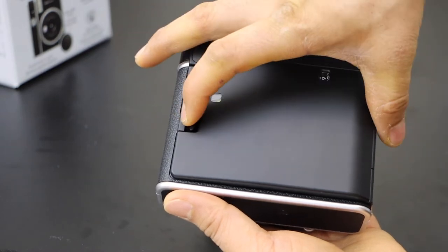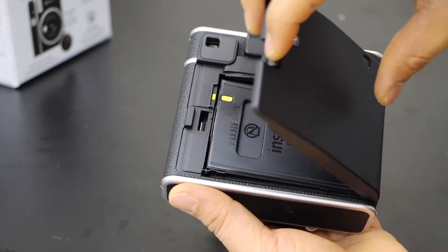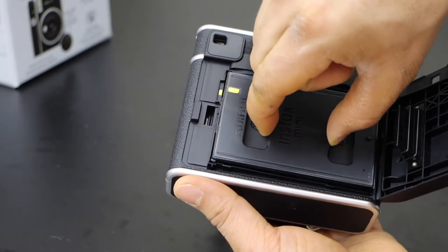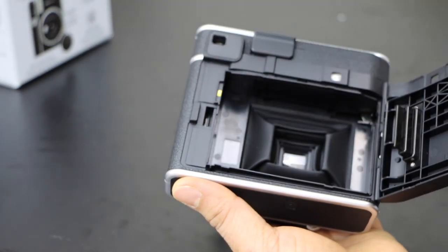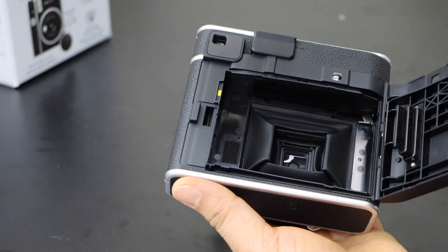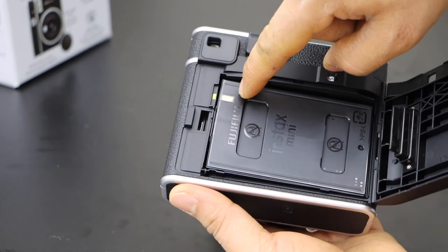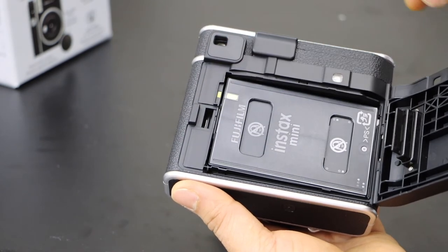Once your photos are gone, you can simply open this section like this. The ink cartridge is always here — you can just take it out. Now take your new ink cartridge and place it the same way. The yellow marking should face properly.